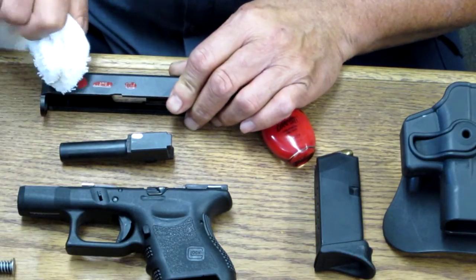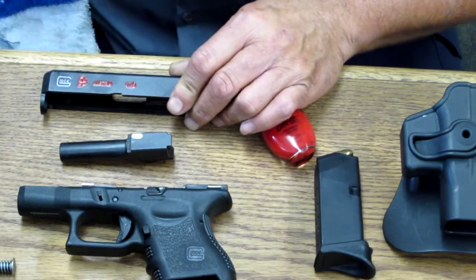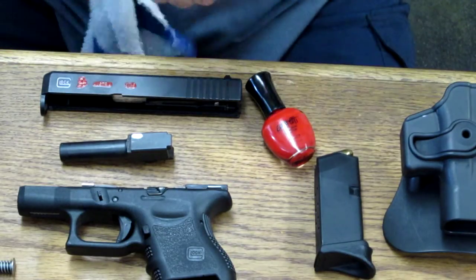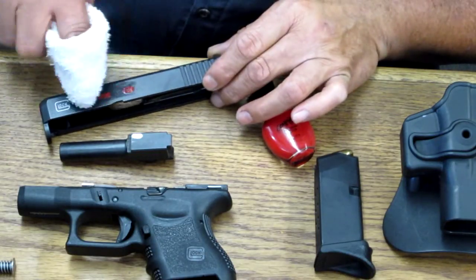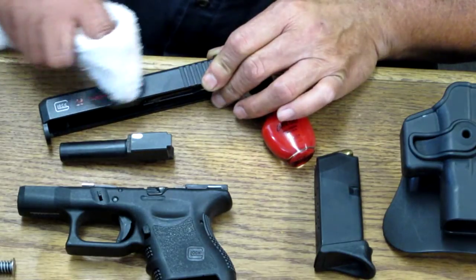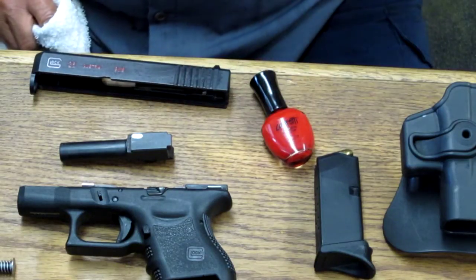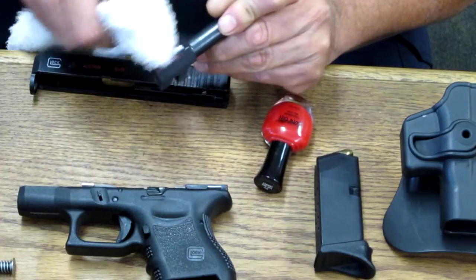Don't go too far or too fast, then you're done. Don't use that area — get another area. Make sure she's wet, and use quick fast circles. And you're done, that's all there is to it.